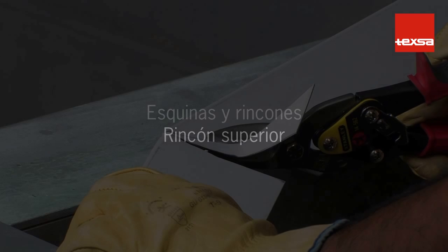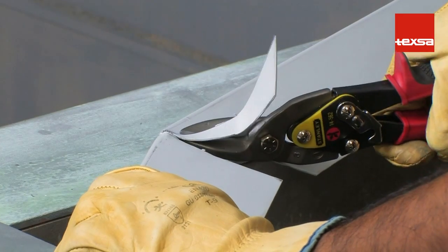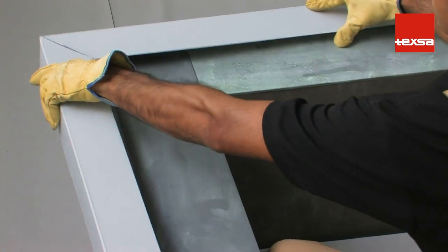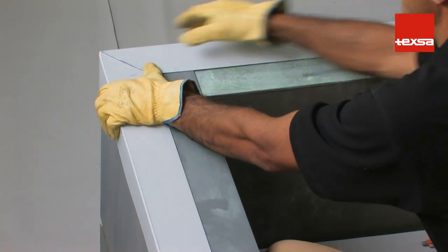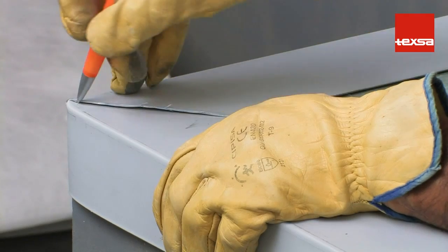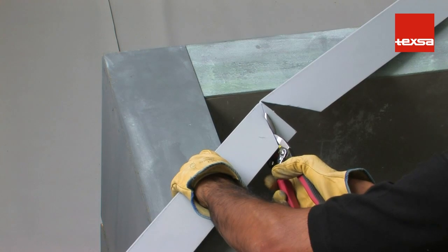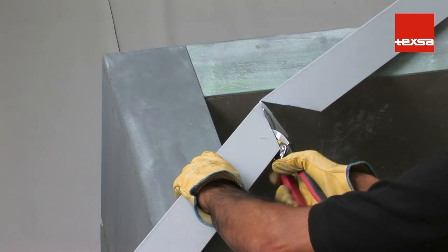Outside and Inside Corners — Upper Inside Corner. Before installing the membrane, attach a laminated coping flashing strip to the outer part of the wall. Make a cut in the flashing and bend it to the angle. Draw a diagonal line along the edge of the overlapping metal, cut along the line, taking care to not leave burrs or sharp areas.